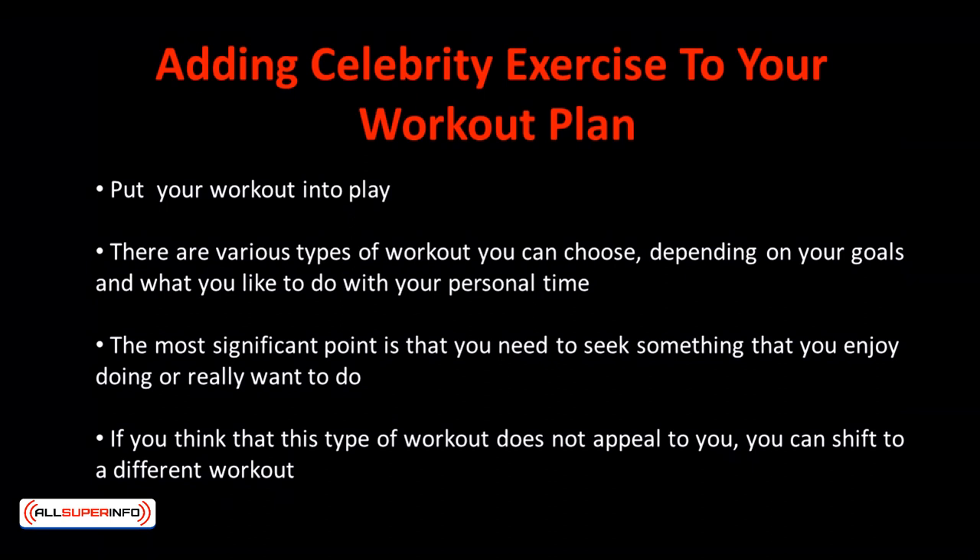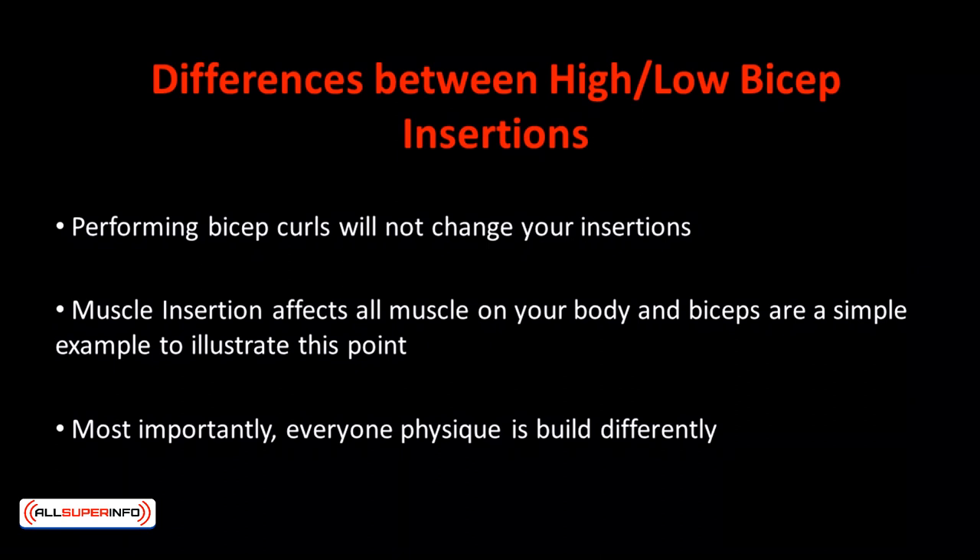There are various types of workouts you can choose, depending on your goals and what you like to do with your personal time. The most significant point is that you need to seek something that you enjoy doing or really want to do. It's not necessary to determine a type of workout because it's what you feel you need to do. If you think that a certain type of workout doesn't appeal to you, you can shift into a different workout.